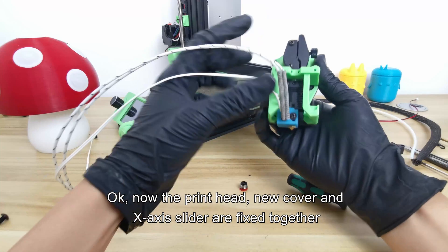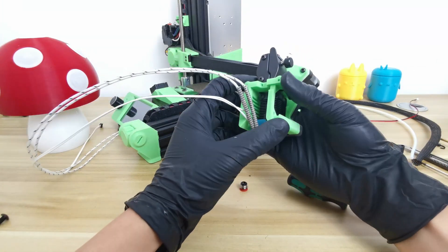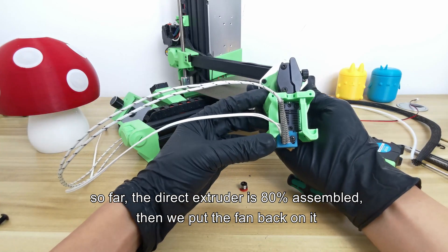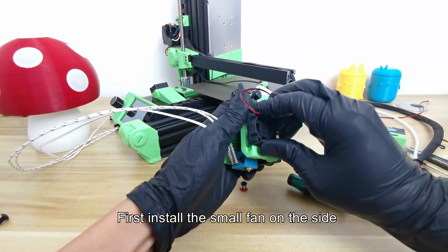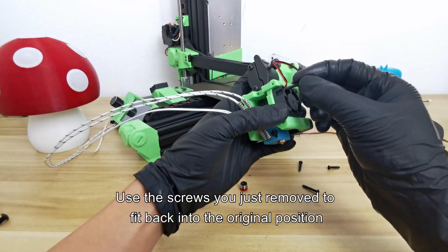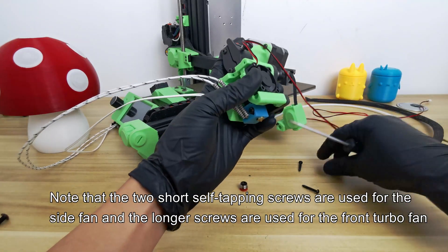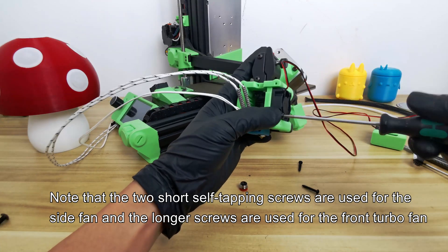Now the printhead, new cover, and X-axis slider are fixed together. The direct extruder is 80% assembled. Then we put the fan back on it. First, install the small fan on the side, using the screws you just removed to fit back into the original position. Note that the two short self-tapping screws are used for the side fan and the longer screws are used for the front turbo fan.